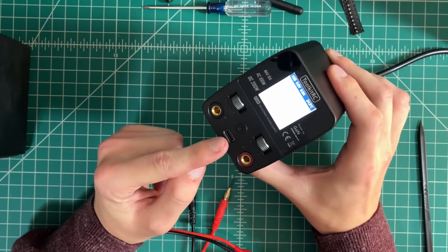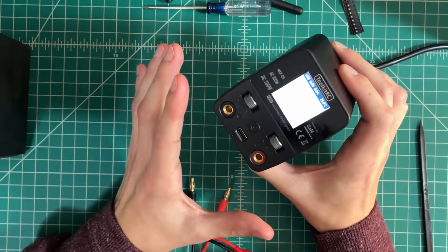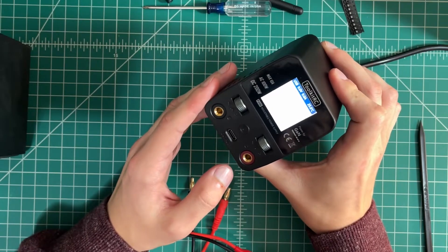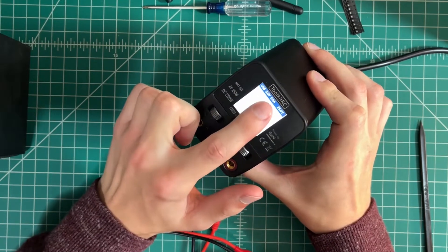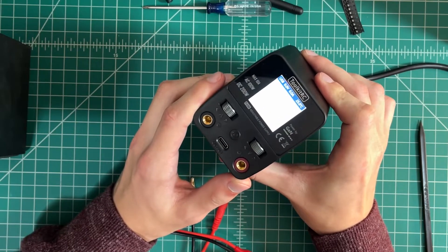I love that it has the USB output. It does USB-C, it does the full USB PD all the way up to 25 volts or whatever it is. And it's got the voltage and current monitor here at the top, so it kind of combines three things into one.